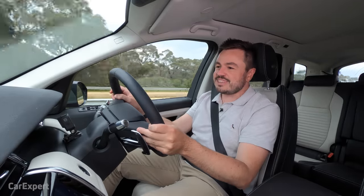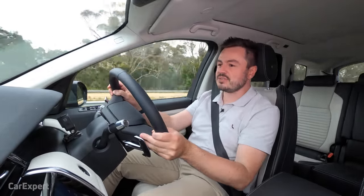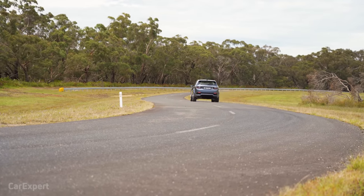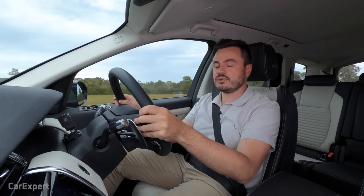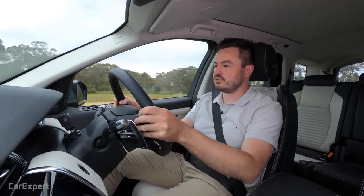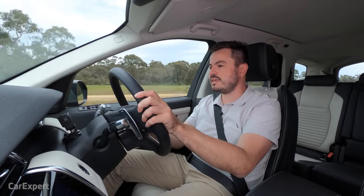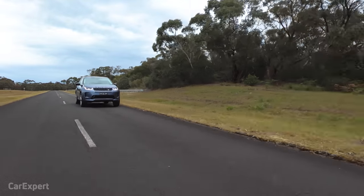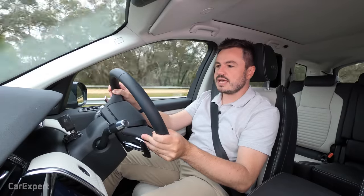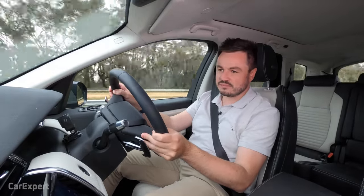It isn't going to set the world on fire in terms of handling, but I don't think it really needs to. It gives you a confidence-inspiring, comfortable feel. The all-wheel drive system is always shuffling torque around — it's not one of those predominantly front-wheel drive setups that becomes all-wheel drive. It's a really nice balance, and even at speed it feels really nice and decent. A lot of body roll, but not out of control, which is what you'd expect.